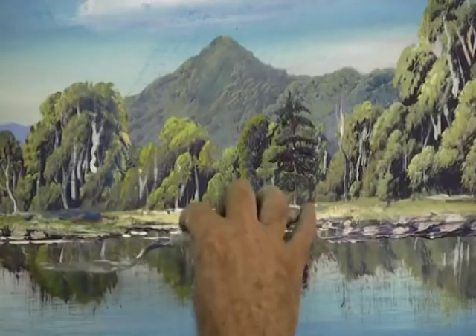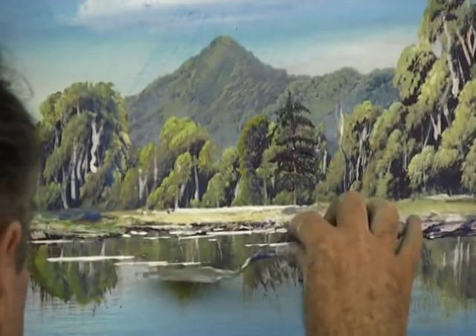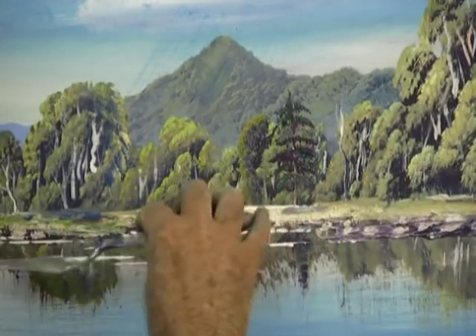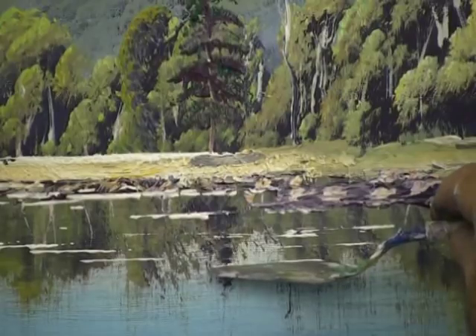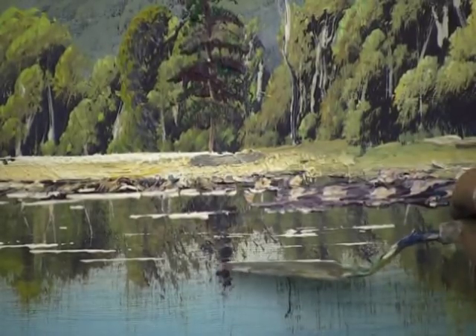Now you can place ripples on the water, and it's a good idea to place them over any mistakes you might see. Also, don't stop or start your ripples right on the edge of a reflection — they carry on regardless of whatever's underneath them.